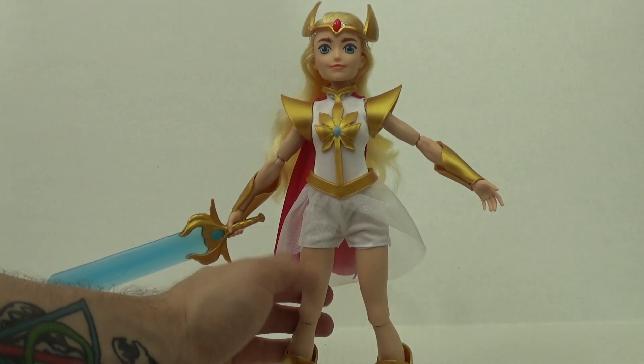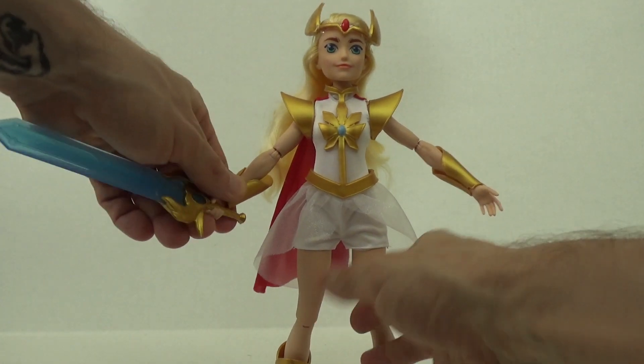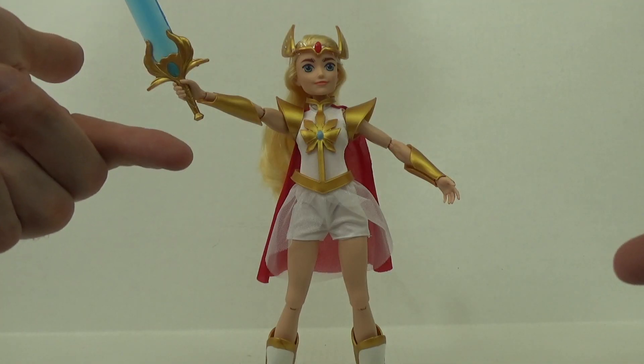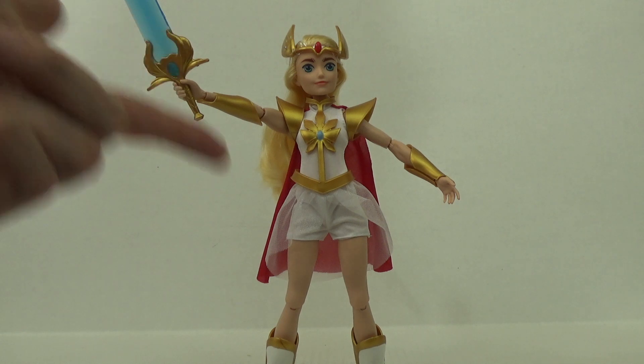Personally I will probably always have her holding the sword — she may even hold it aloft as she says the magic words 'for the honor of Greyskull.' All in all she's a great doll whether you're an adult or a child — I think she has a lot of potential.